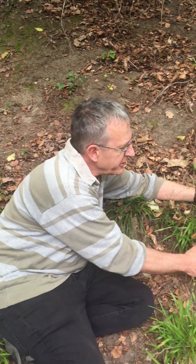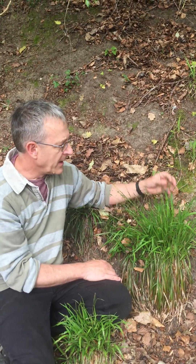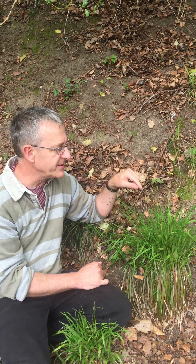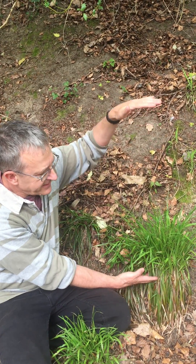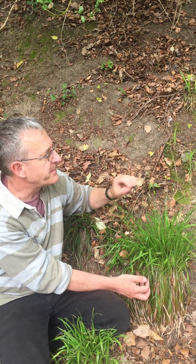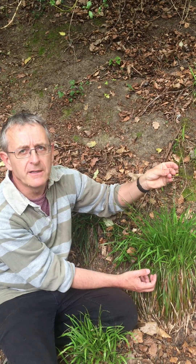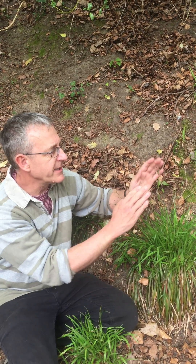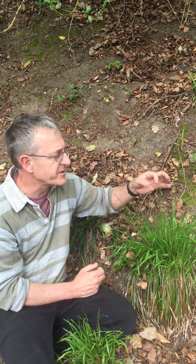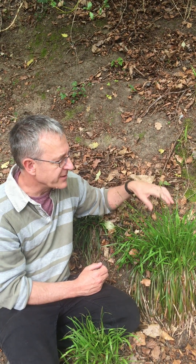But then you get huge plants like this, which is the hybrid between the two. You find these wherever you get mixed populations, but they're quite hard to determine. It's usually much bigger than either of the other two. When you look at the fruits, they're totally sterile — much more like pilosa in character with the inflorescence spreading out, but none of these fruits develop at all. You can squeeze them and feel that they're infertile.